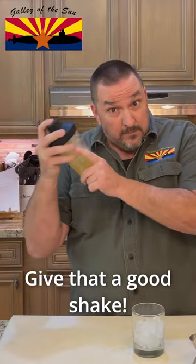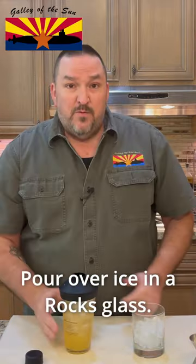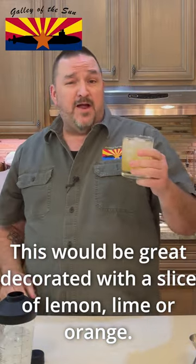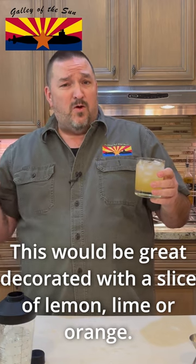Give that a good shake. Pour it over ice in a rocks glass. This would be great decorated with a slice of lemon, lime, or orange.